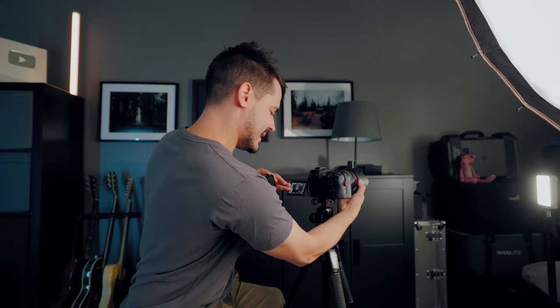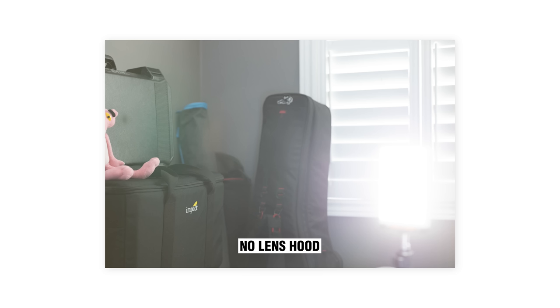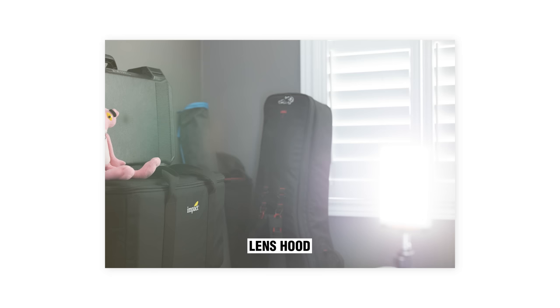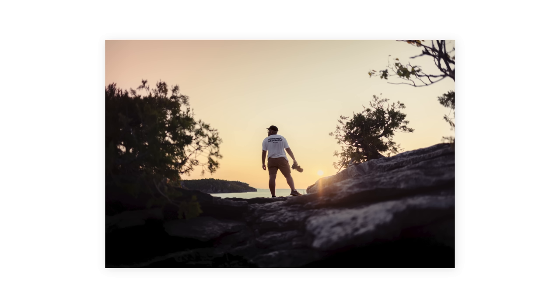I'm going to take that lens hood off and try reframing this directly into the light source, so now the light source is visible inside our photo. Without the lens hood and the light source directly in frame, we're still getting that washout. But if I put the lens hood back on and take the photo again, we're still getting that washout. So if you're trying to shoot a photo of the sun — like a sunset — and you're getting those lens flare artifacts, a lens hood won't solve the problem in that case.